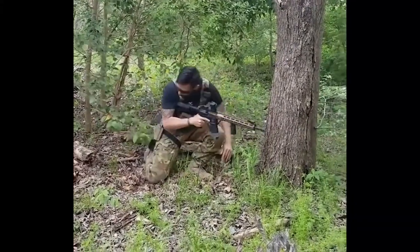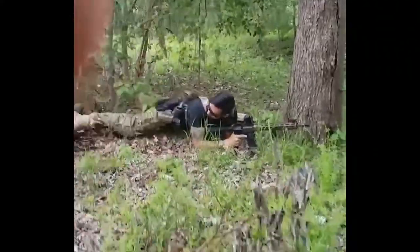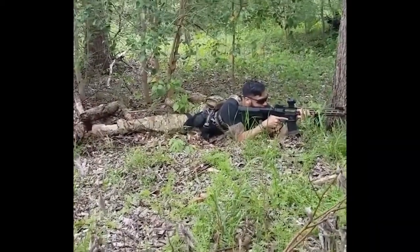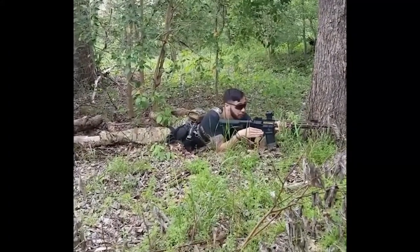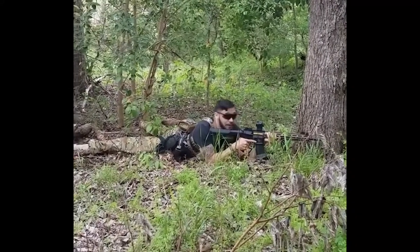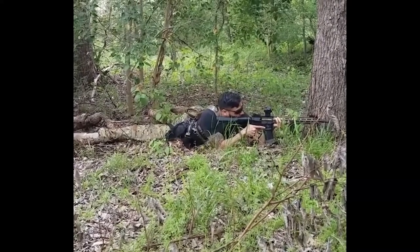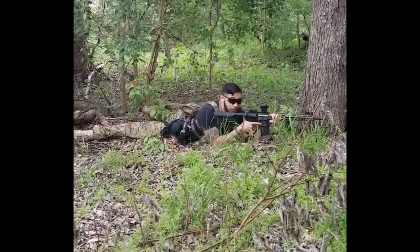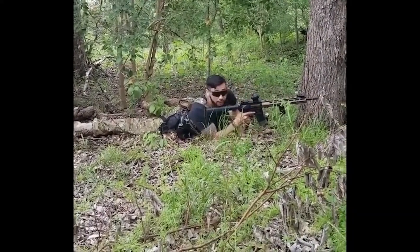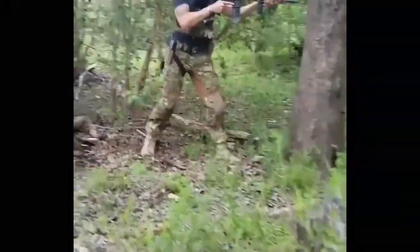Now, prone position — you're going to get a little dirty. The prone position is where you're going to have the most points of contact on the ground, the most accurate shots, and the lowest silhouette. There are some negatives to this as well — it is hard to move from this position quickly. The quickest way to get up would be your left hand on the ground, push up to a knee, and then go right back to standing.